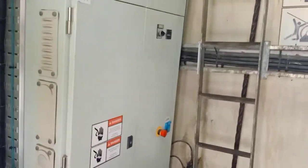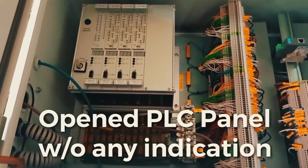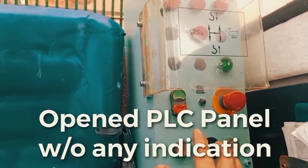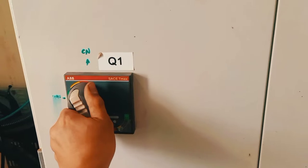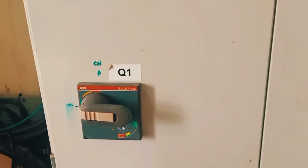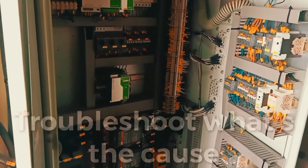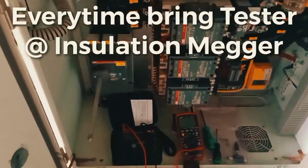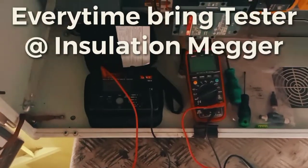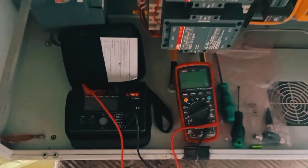So the PLC is now not working. We'll start the troubleshooting. Switch off the circuit breaker — this is the panel board of our crane. To proceed with the troubleshooting, always bring a multimeter and an insulation resistance tester.